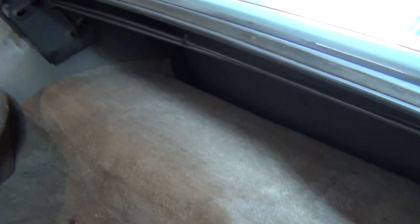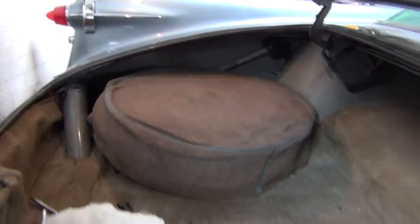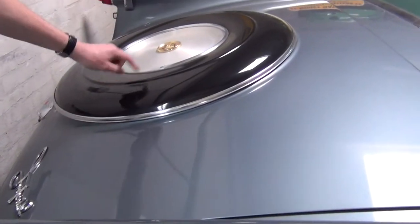There's a few spares in here — there's a couple of spare eyebrows to go on there. Spare wheel's all good. The boot itself is all nice.